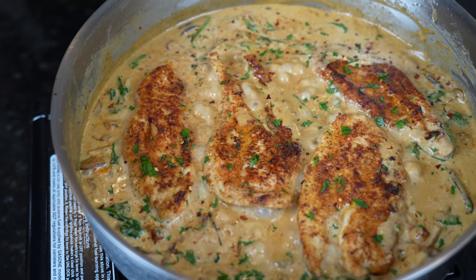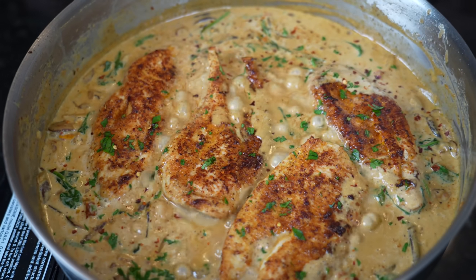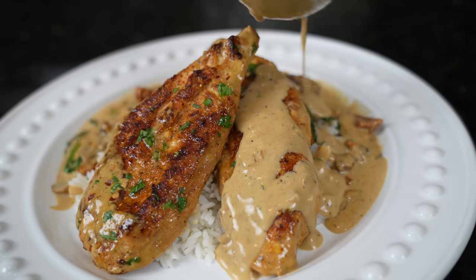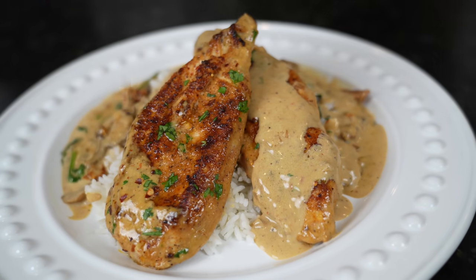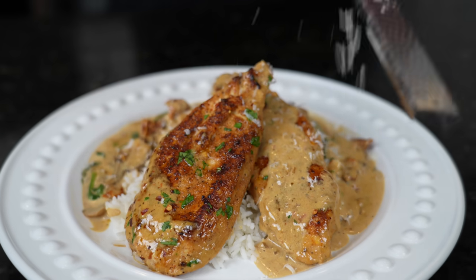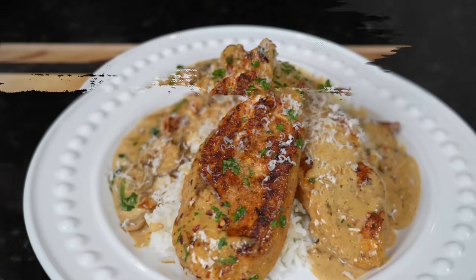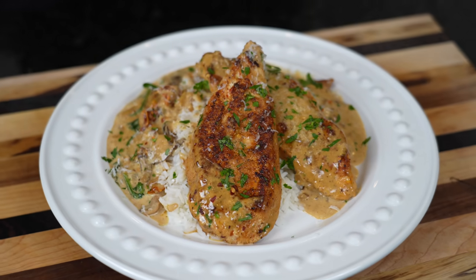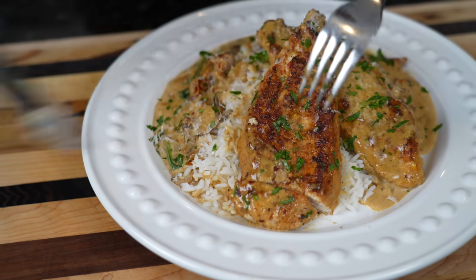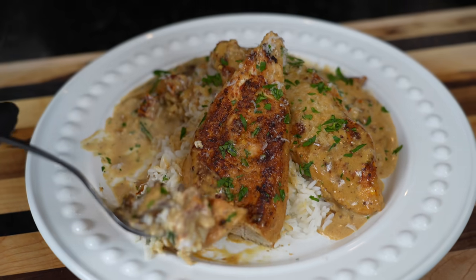Once that chicken hits 165 degrees internal temperature, it's time to plate this up. Today we're going over a bed of basmati rice, but feel free to plate this up with whatever your favorite side dish is. Brace yourself for a trademark money shot — say it with me guys, looking good. Add a little bit more sauce because why the hell not? We're going to hit it with a little extra freshly grated parmesan cheese right over the top. The time has come for the moment of truth. Before we dig in for this taste test, please take a quick second to subscribe to the channel and hit that bell to enable notifications.